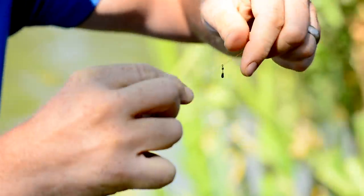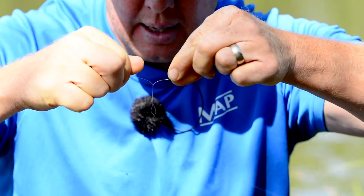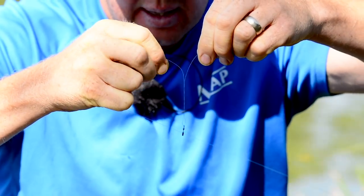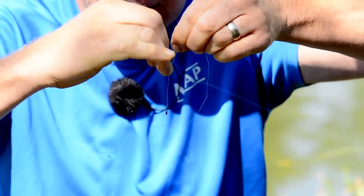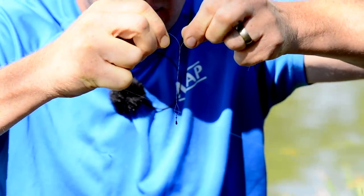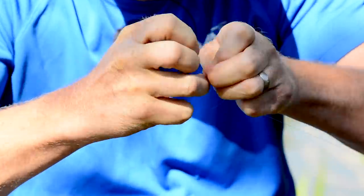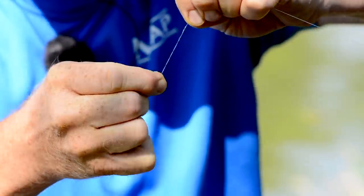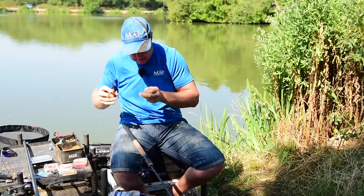I'll get out a little bit of line and start twisting in opposite directions so you can see it's forming that boom. It's a bit fiddly but you just get used to it. Once that's formed — I want it sort of four or five inches — I'm going to trap that and put a loop in the line, go through twice, and come back to four or five inches. You can see that acting like a bit of a boom, so when we're casting there won't be any tangles whatsoever. Trim that off with the scissors.